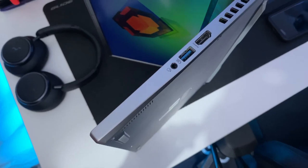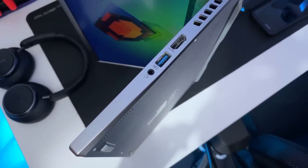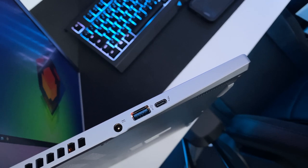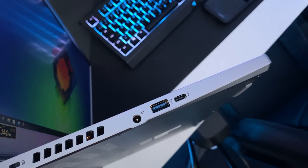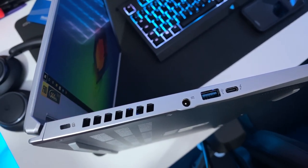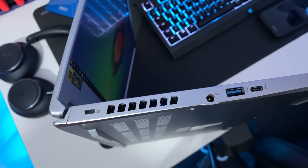For connectivity, starting from the right side we've got a microphone/headphone combo, one USB Type-A 3.2 Gen 2, and a full-size HDMI port. On the left side there's a DC charging port, another USB Type-A 3.2 Gen 2, and a single USB Type-C 3.2 Gen 2 with transfers up to 30GB per second, compatible with any display over USB, Thunderbolt 4. And if you've got a USB-C charger capable of delivering 20V 65W, you can use that instead of the barrel plug that comes with it.